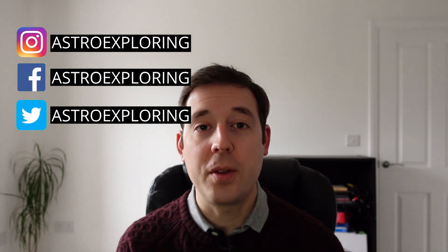I've been using the Skywatcher EvoGuide 50ED and the ZWO ASI 120MM mini guide camera for over 12 months now, so I thought it was about time that I shared my thoughts on this auto guiding bundle.